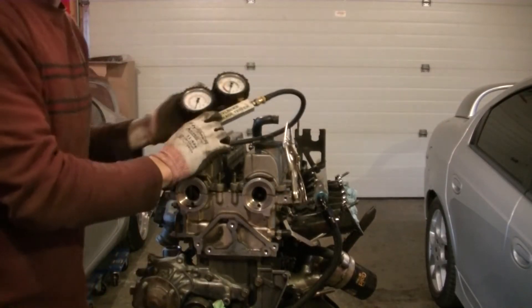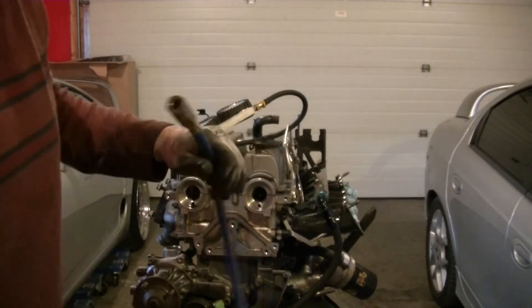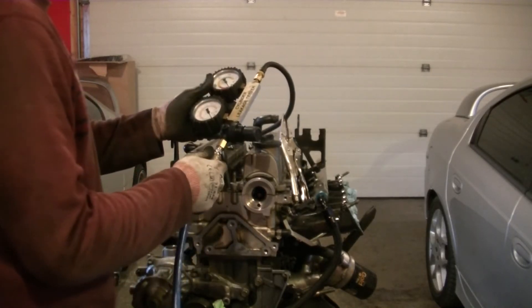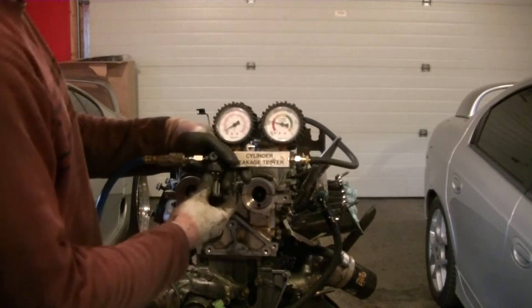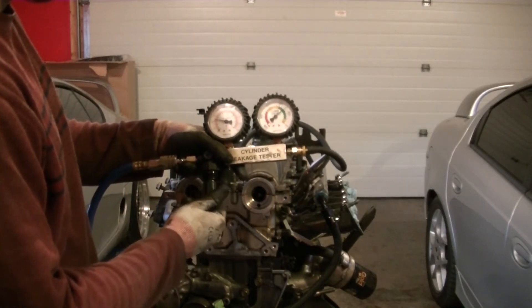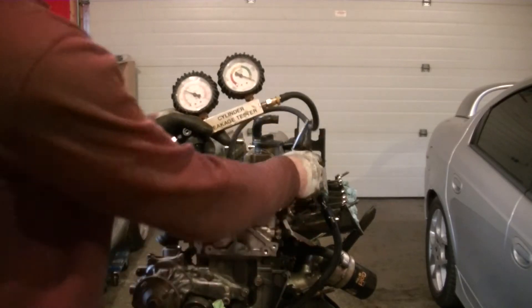Now that we have it hooked up, we're going to connect our air feed line. I have a small air compressor sitting right outside the door, so if it kicks in and it's really loud, I tried my best. Now we're going to tighten the regulator until it gets down to zero. Set it, and now we're going to remove the vice grips.